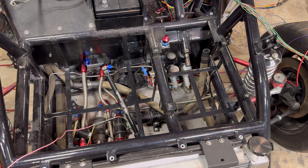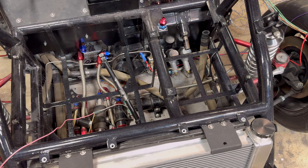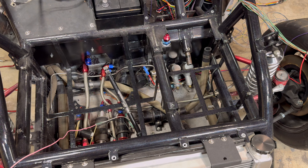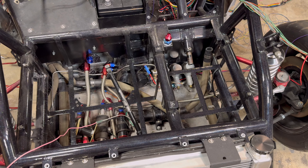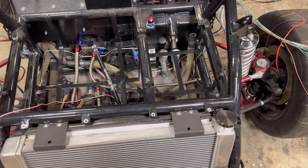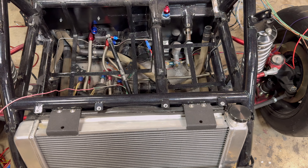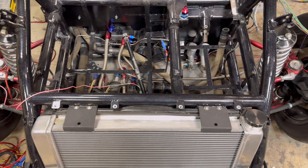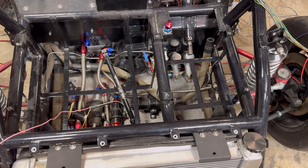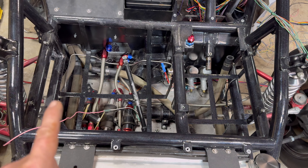I'm adding a ton of sensors — flex fuel, boost control, wheel speed sensors — getting all of that sorted out, as well as unlocking a bunch of stuff inside the computer to get the car to do different things like traction control, all that cool stuff that comes along with wheel speed sensors. We got everything torn apart and a couple of things needed to happen up front.